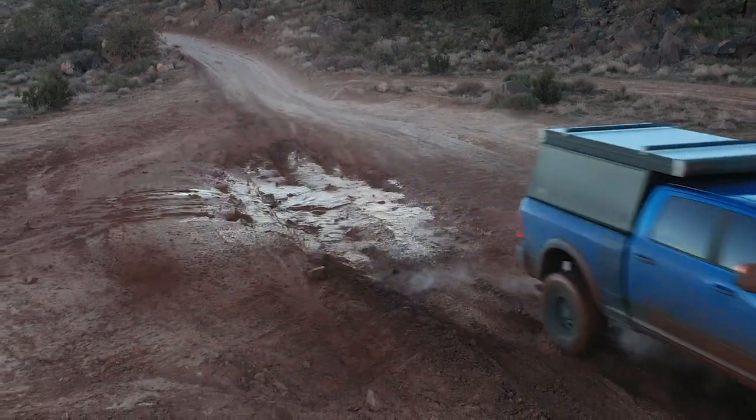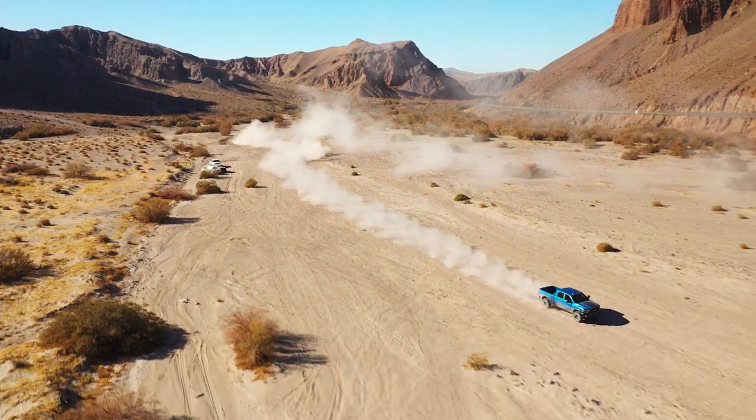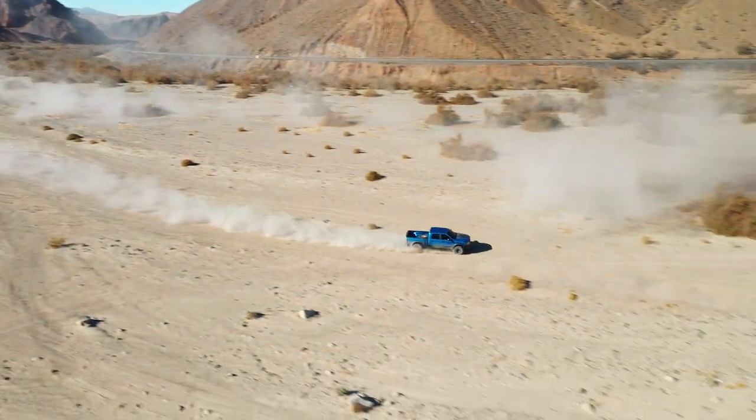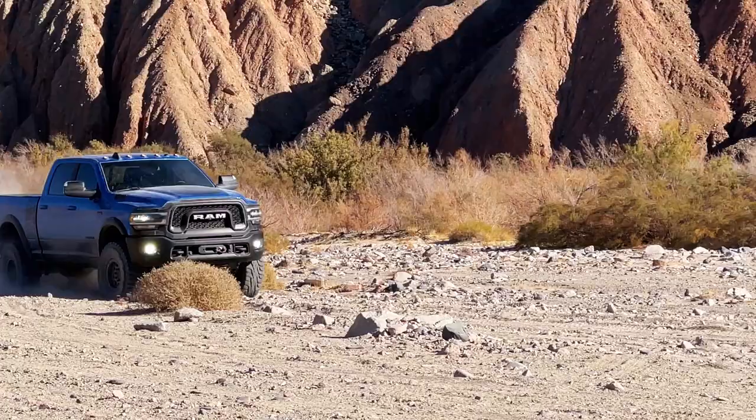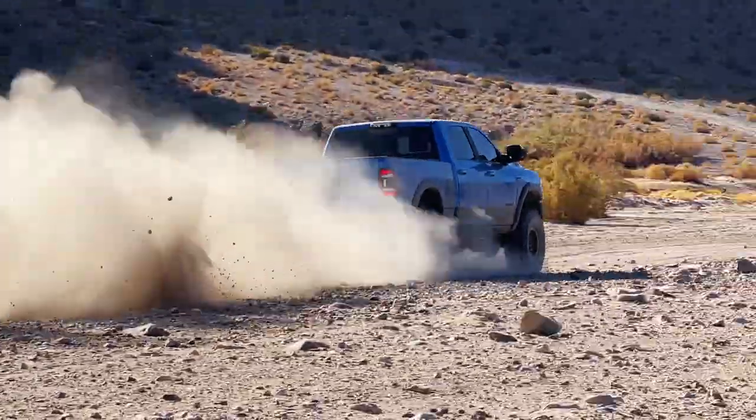Keep in mind the factory steering stabilizer is designed around smaller stock wheels and tires, which for most of the builds we're referring to are going out the window. It's also designed around a stock truck for primarily highway usage. For farm use or more aggressive off-road usage, we find that these factory steering stabilizers are significantly inadequate for what we're trying to do — and that is where higher-end steering stabilizers come into play.